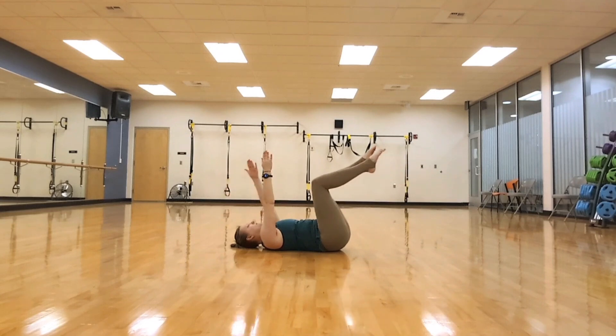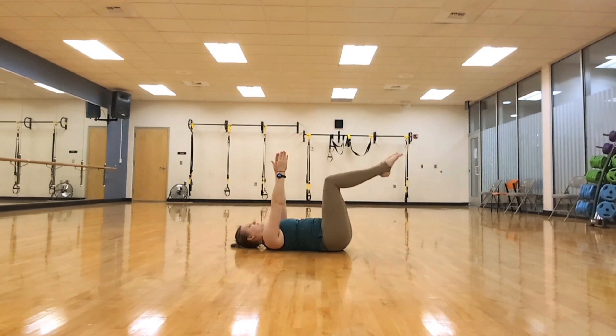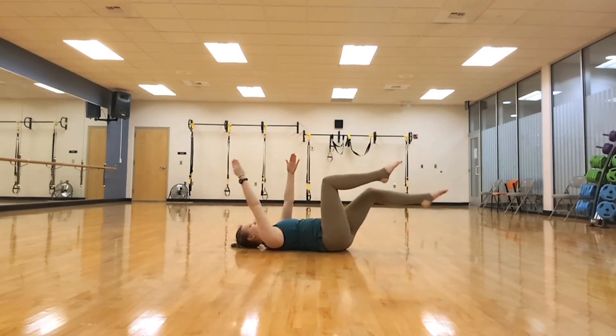Alternating one leg at a time. You can see here my knees are getting a little bit closer to my chest — that's just going to get those upper abs. Like I said, if you want the lower abs, keep them over your hips just like this.